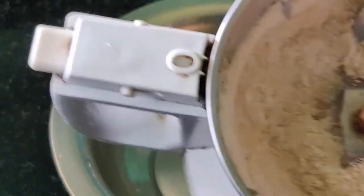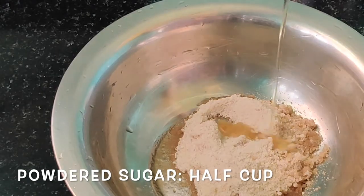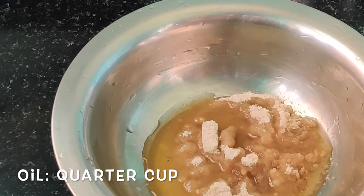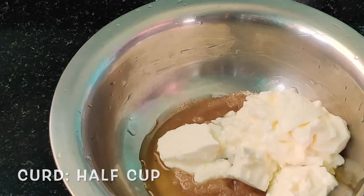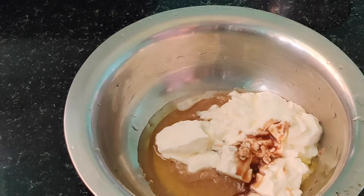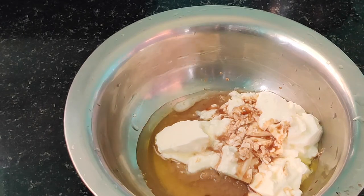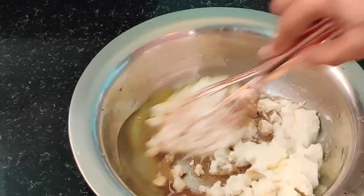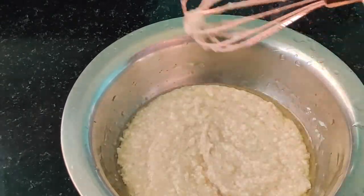To prepare our tricolor marble cake, let's take half cup of powdered sugar — I have powdered it in a mixi jar. Then goes one-fourth cup of oil; I have taken olive oil here. Then goes half cup of curd. We can add one teaspoon vanilla essence for flavor — adding vanilla essence will give you a good flavor. We are preparing this cake without egg, so it is an eggless tricolor steamed cake. Give a good mix so that all the ingredients are nicely combined.